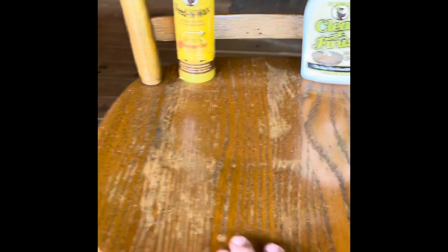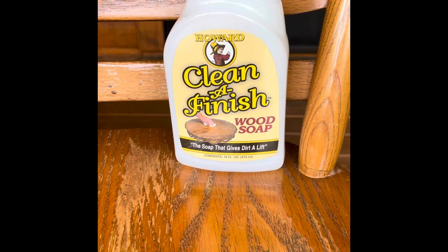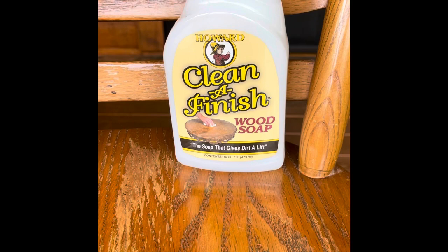Mr. Boo, say hello! We're working on this chair. It has seen better days, as you can see with the wearing and everything. It's an oak chair, it's finished, it's got some nicks, scratches, scuffs, whatever — but it's a good solid chair. It had a pretty good layer of dust on it; I had it in storage.